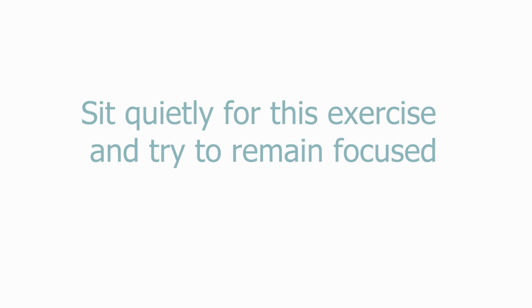To start, please sit comfortably in an upright position with your feet flat on the ground and rest your hands on your lap.